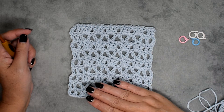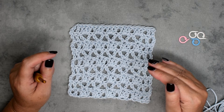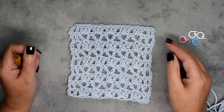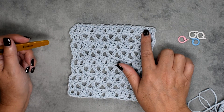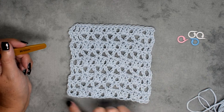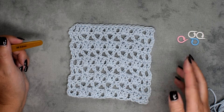What the pattern instructions will tell you is that you want to make sure that you have a multiple of five plus four, plus your corner stitch. So this is nineteen, which would be five plus four, and then when I add my corner stitches that will work out. You want to make sure that you do the same thing for the sides, and that can be where it gets a little tricky.